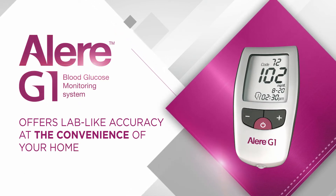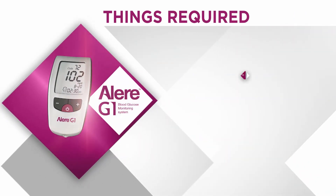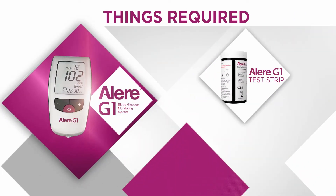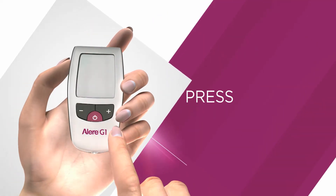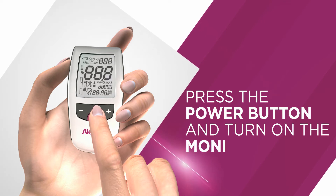You would need the following things: the Allergy One blood glucose monitor, Allergy One test strips, a lancing device, and lancets. Pick up your Allergy One glucometer and press the power button in the center to turn it on.